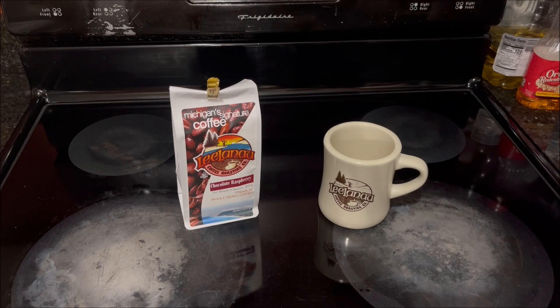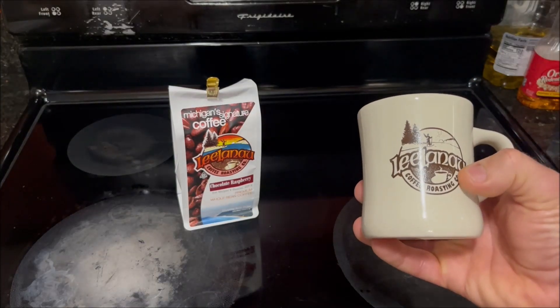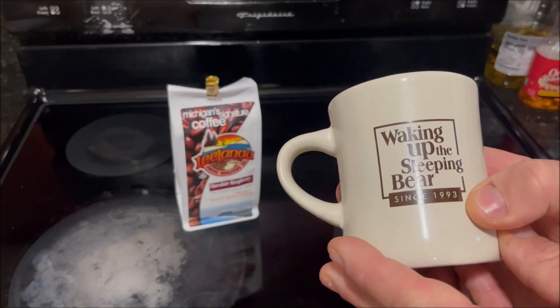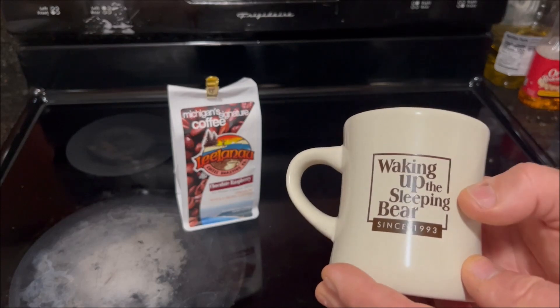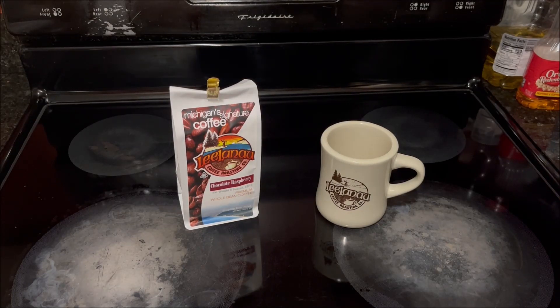Something else I decided to do for this video is I finally bought one of their coffee mugs. It's a ceramic mug, cream colored — on one side it has their logo and on the other it says 'Waking up the sleeping bear since 1993.' The sleeping bear refers to the Sleeping Bear Sand Dunes on the west side of the state. Something I don't like is it's really pricey for being made in China. I've bought coffee mugs from other companies in this price range that were stamped 'Made in the USA' on the bottom.